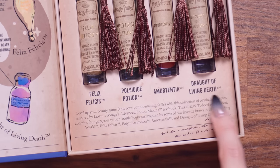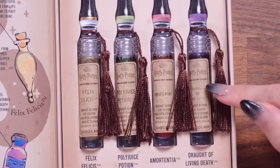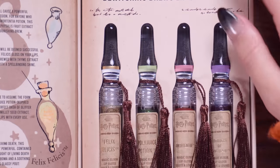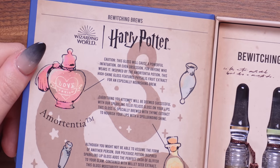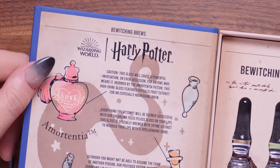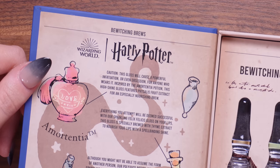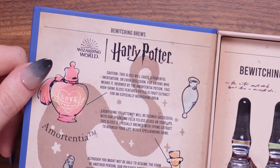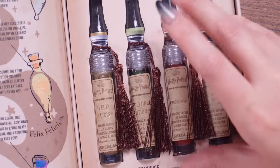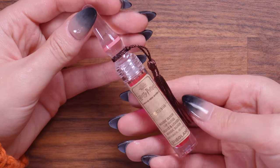So yes, we have the four potions. I love that there are tassels on there — just look at how these are displayed. So we've got the Love Potion, which is Amortentia. It says, 'Caution — this gloss will cause a powerful infatuation or even obsession for anyone who wears it. Inspired by the Amortentia potion, this high shine gloss features Fissilis fruit extract for an especially nourishing brew.' Let's take a look — oh my god, imagine whipping this out of your handbag. This is the Magic Elixir lip gloss by SheGlam. What is this doe foot applicator? It's silicon! I've never seen an applicator like this. It's actually silicon.